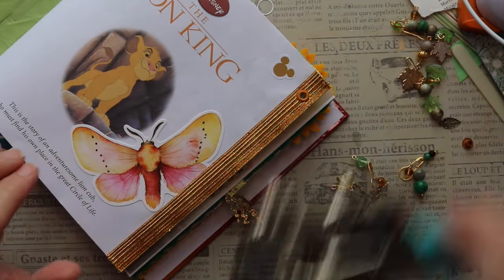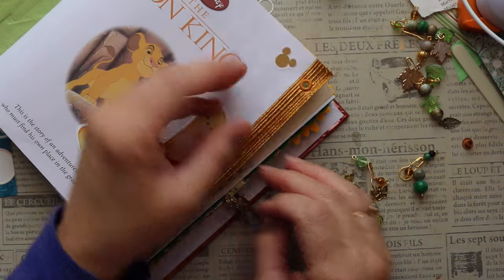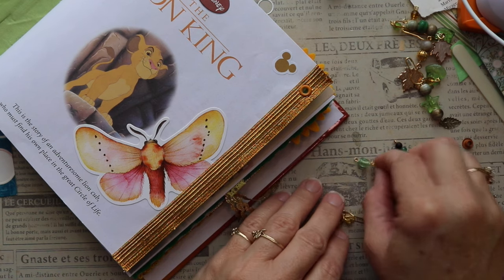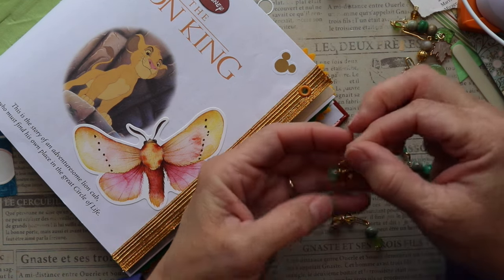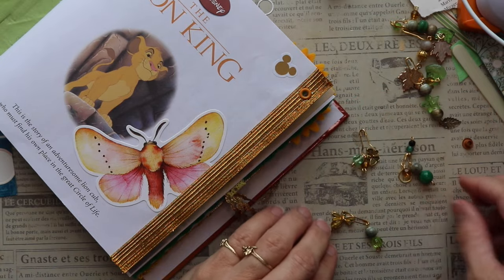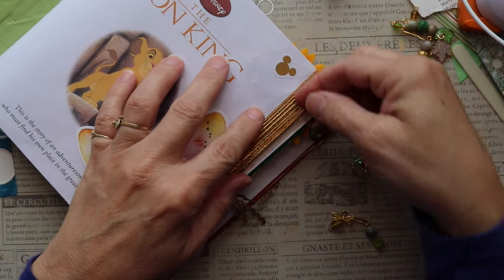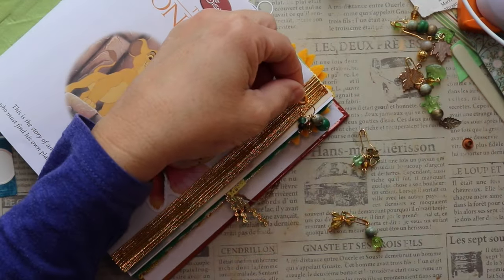There we go — I like the color match, and it went through nicely. There's the front, there's the back. Now we're going to choose which one of these we want dangling from it. This one's smaller, so I'll use that later on in the journal. Let's go with maybe the heaviest one, just because this is at the front of the journal and it's got room to dangle.